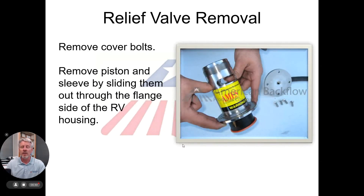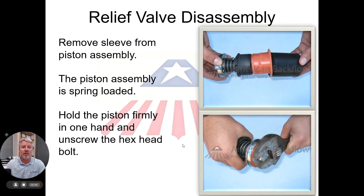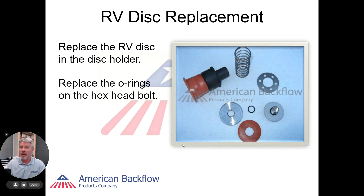Once the relief valve is off, we can take the cover off and slide the piston assembly out. One key component of the piston assembly is the sleeve. Take it off and remember that the piston assembly at this point is spring loaded, so hold it firmly as we remove the retaining bolt from the front. Remember your parts and where they came apart.